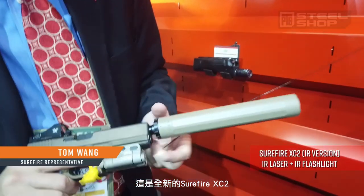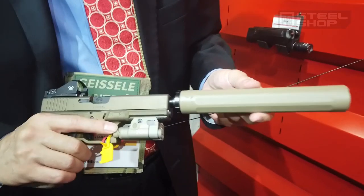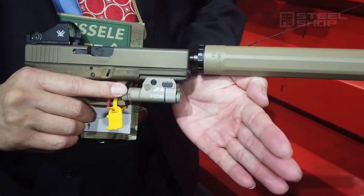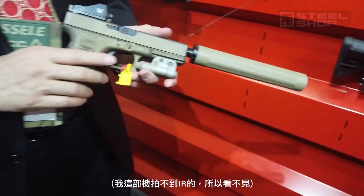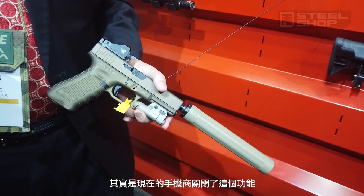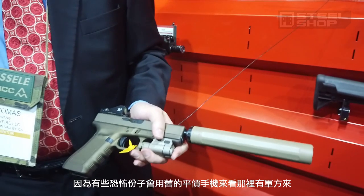This is the XC2, so this is IR light only and IR laser only. I don't know if sometimes the phones can catch the IR, and this is very black. They deactivated that on almost all the phones because of the terrorist crisis — they were using old cheap phones to see where the military is.